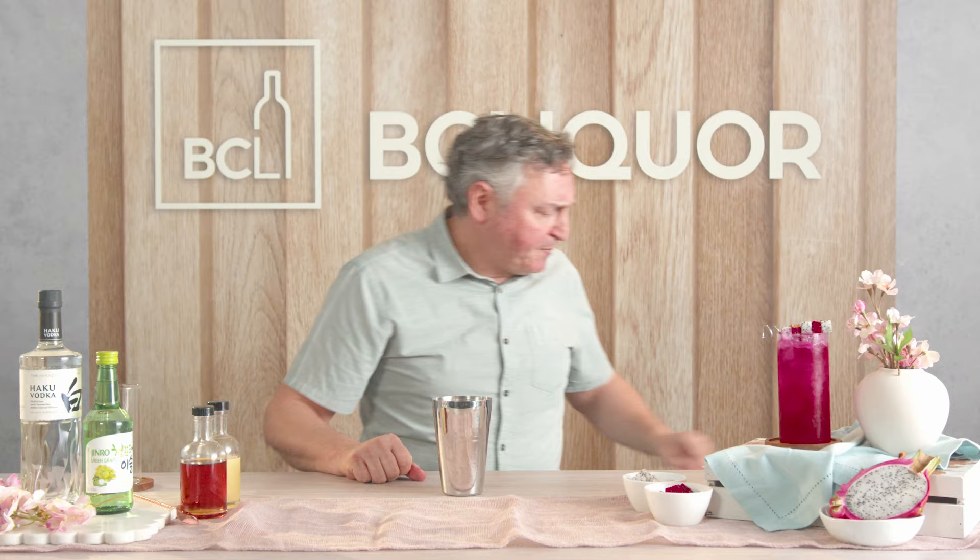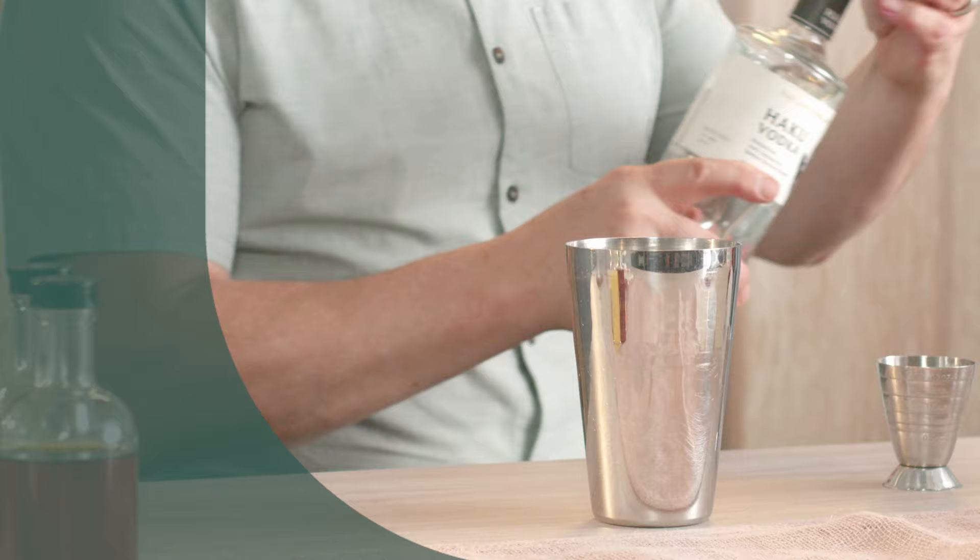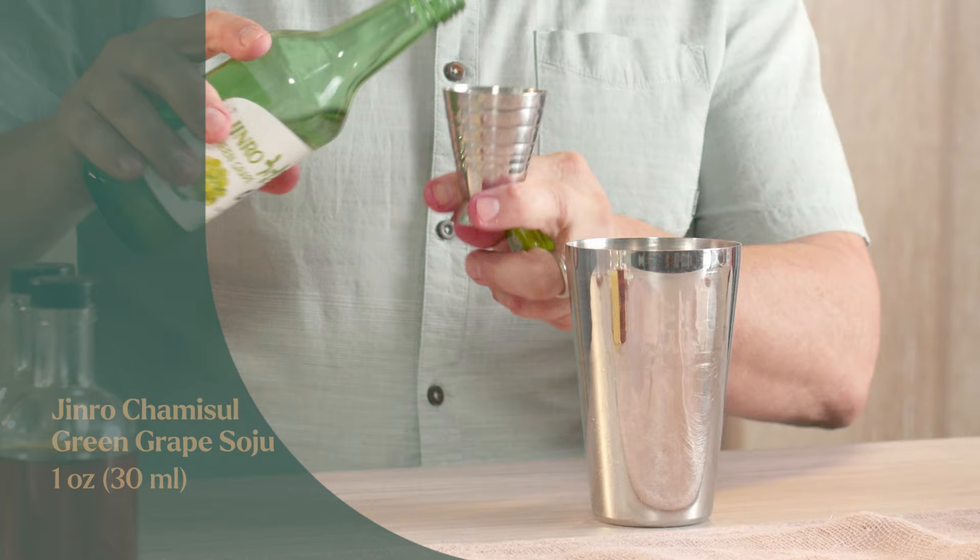Now let's take the Haku vodka and measure one ounce, which is 30 mils of that Haku vodka. The same amount of the shochu — the green grape shochu — we're going to use 30 mils, which is one ounce.